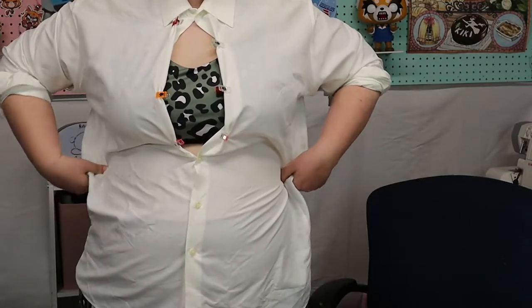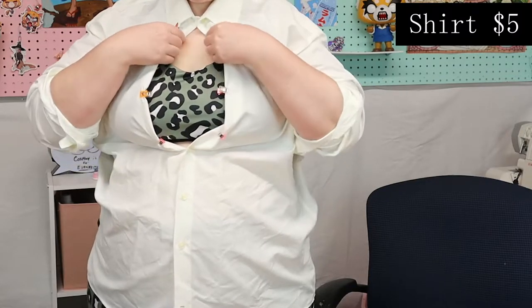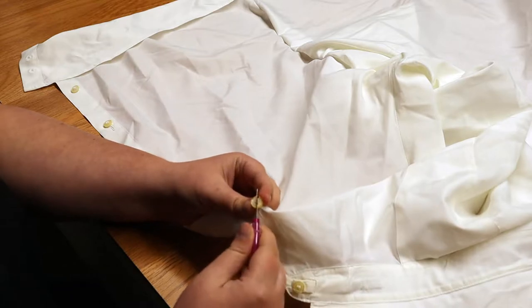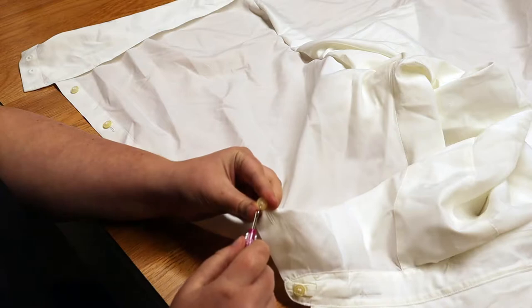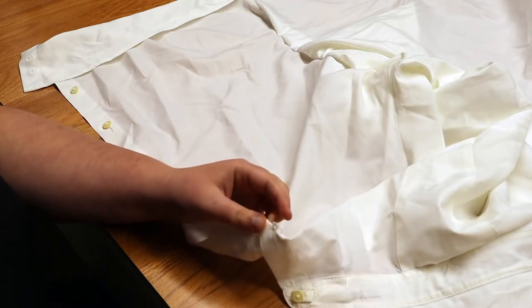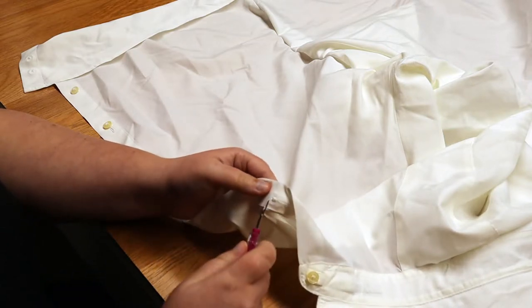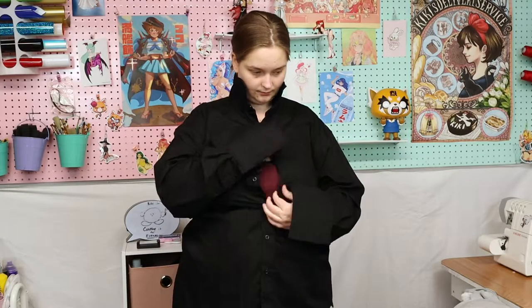Once I was done with the skirt, I moved on to the white shirt. I got this white shirt from the thrift store for only $5. Technically I could find this in my closet, but since this is a thrifting video I wanted to show everyone you can get all these things from the thrift store. Once I figured out what I wanted to do, I took the buttons out using a little seam ripper — I only took out the top three since Mitsuri doesn't need the top three buttons. I just folded it in, sewed the top, sewed the sides, and that was pretty much it.